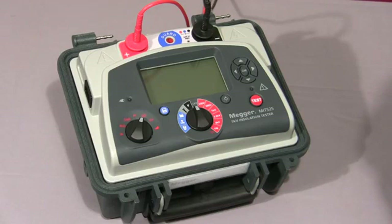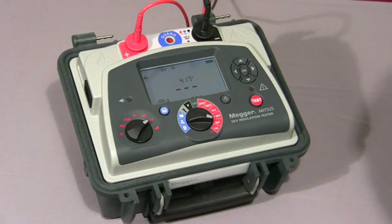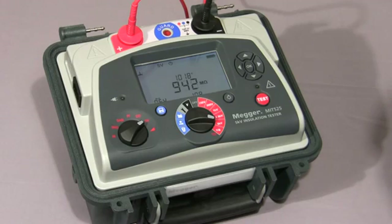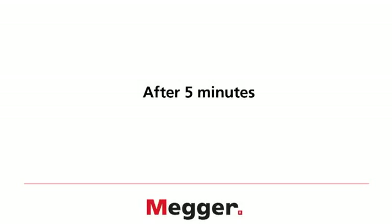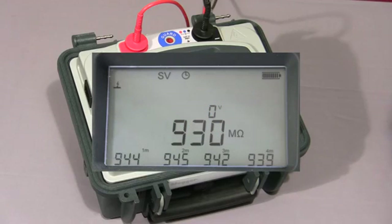Next, I'll show you a step voltage test. We select SV on the mode switch, we select our required test voltage, and then press and hold down the test button until the test commences. The instrument will increase the test voltage in 5 equal steps. In this case, because I have selected 5 kV, the instrument will increment in 1 kV steps. The default time for this test is 5 minutes, so each step is 1 minute long. Here we see the first value logged on the display, and the test voltage now increases to 2,000 volts. The instrument is now coming to the end of the fifth and final step at 5 kV, and now you can see all five values displayed.